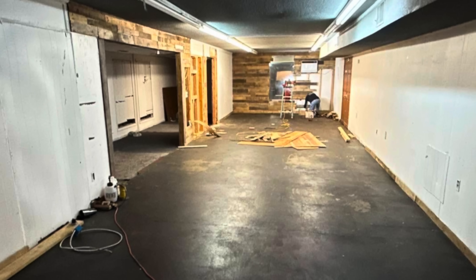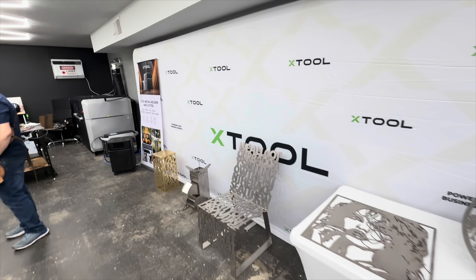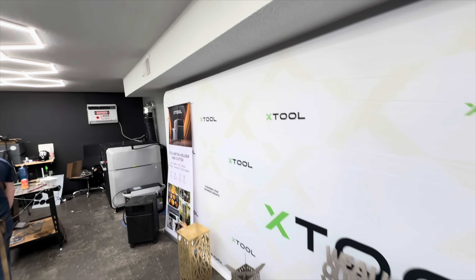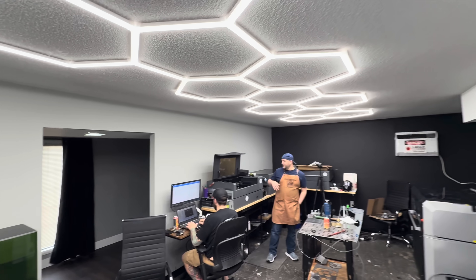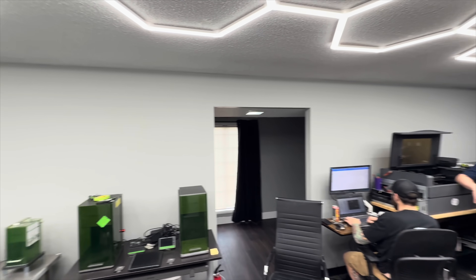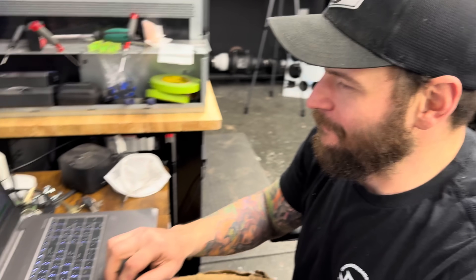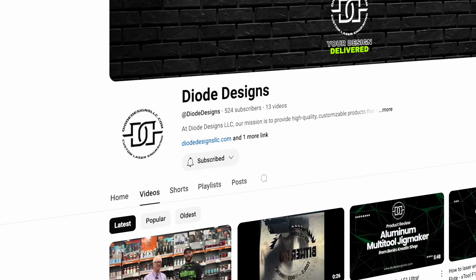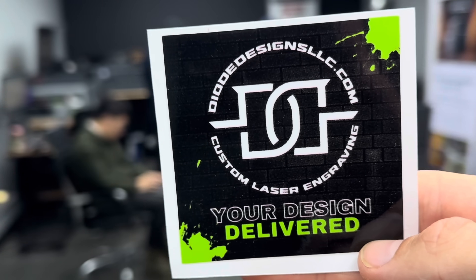This demo space was all put together within the last three weeks by the guys at Diode Designs, Mike and his brother Timmy. I'm extremely thankful that they teamed up with X-Tool to put together this space for us and the general public who might want hands-on experience with all these various machines. Mike was a great host and a very good teacher. He is trying to build his presence on YouTube, so do me a favor and be sure to subscribe to his channel over at Diode Designs.